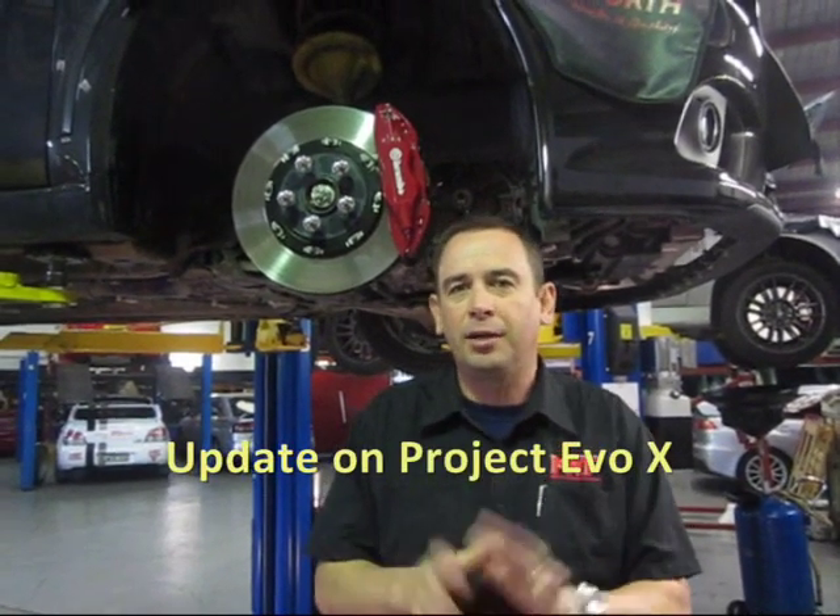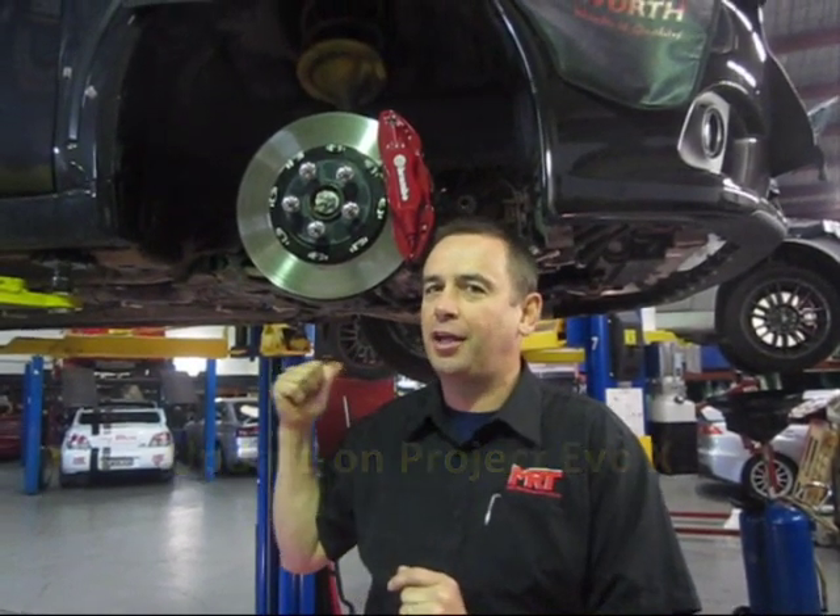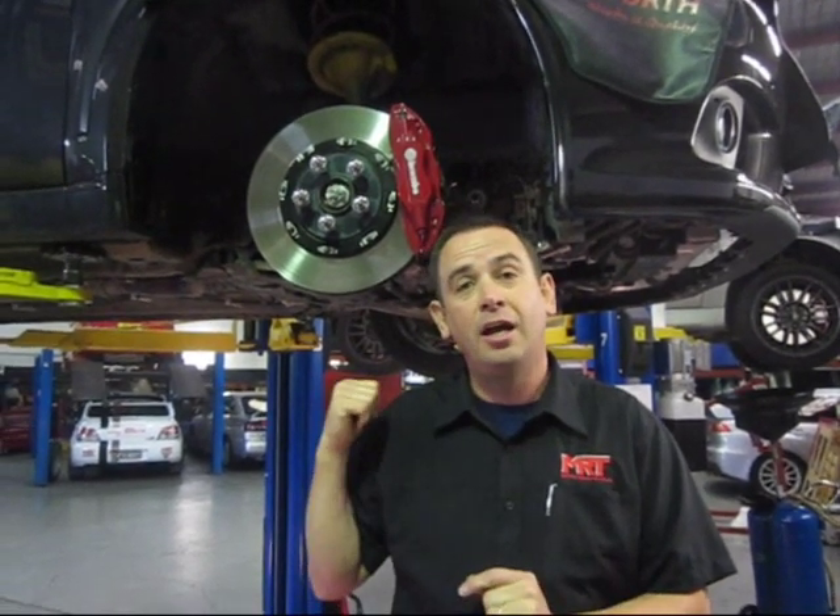Hi, I'm Brett and we've got another update on Project Evo 10. I'm going to cheat a little bit because this is actually not our car. We've already got the camshafts in our project car, but this is another one of several cars that we're using to back-to-back test the fitment of aftermarket camshafts.